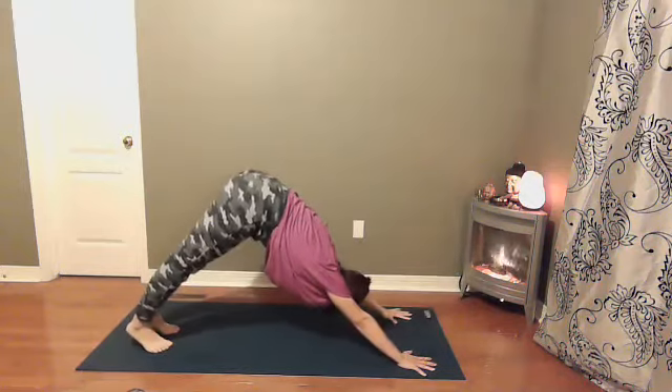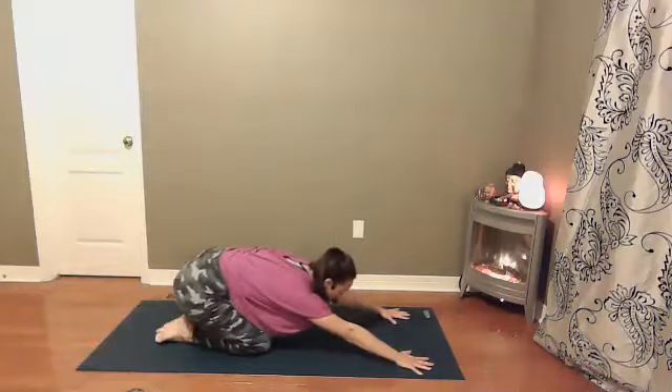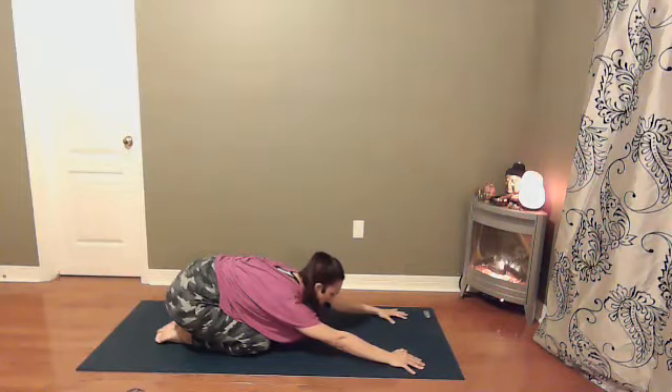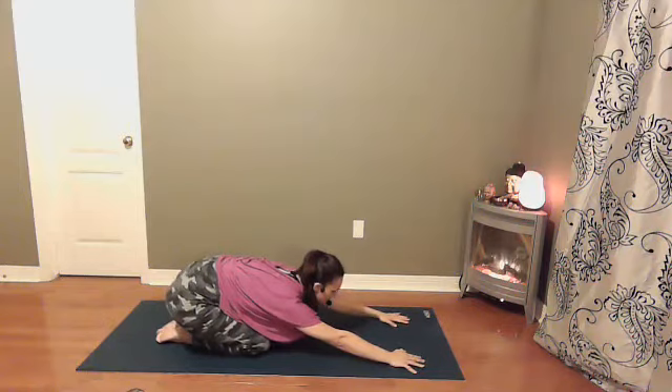Left hand comes back down towards the earth. Come back into downward dog, into tabletop, into child's pose. Softening your heart down towards the earth. Find your breath. What's going on with your thoughts? Is there anything coming into your mind that you don't need? Those fluctuations of the mind — we have monkey minds. Whatever it is, you don't need it right now. Stay with your breath.